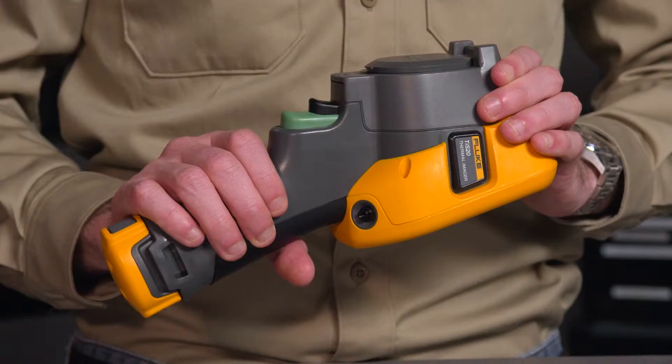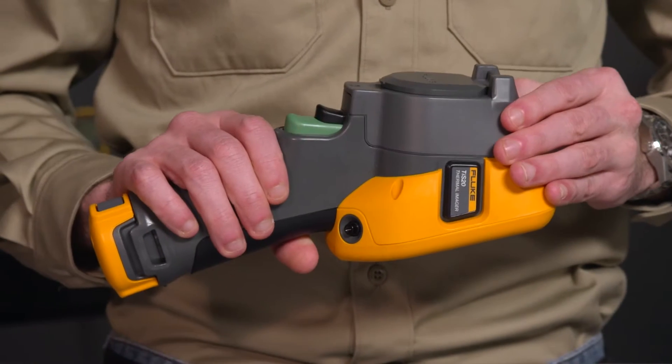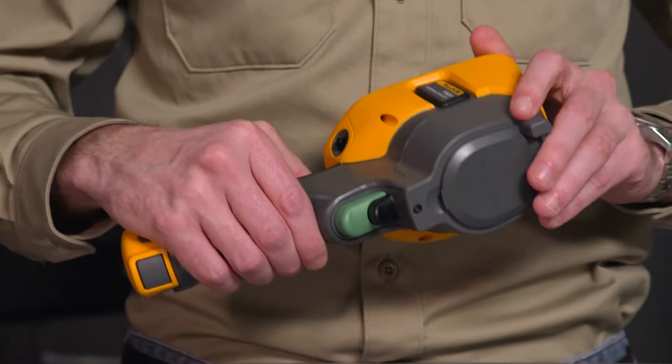We have taken Fluke's industrial design that you have come to love and trust and put it into our Performance Series cameras. The TIS-20 is an imager for the everyday user with a sleek yet rugged and reliable design, engineered and tested for a six and a half foot drop.